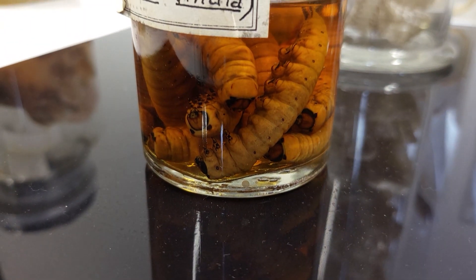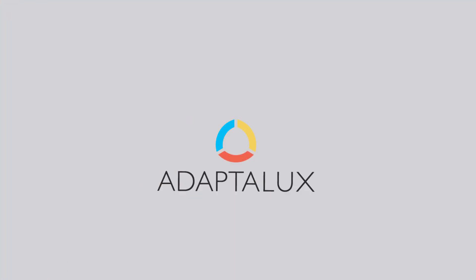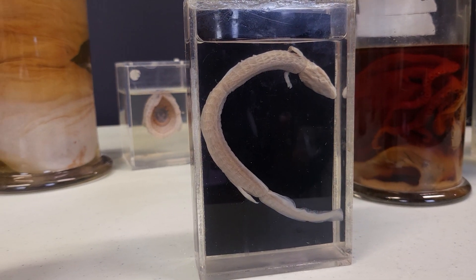In today's macro photography video, we're back at the School of Life Sciences at Nottingham University because we've got a bit of a challenge ahead of us. Hi guys, I'm Ben from Adaptalux and welcome back to another macro photography tutorial, where today we're taking a look at some of the fascinating subjects preserved inside glass and plastic containers here at Nottingham University.